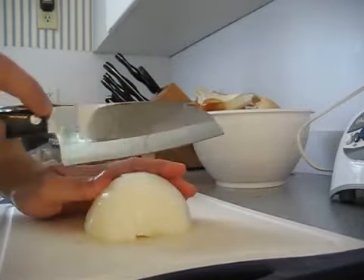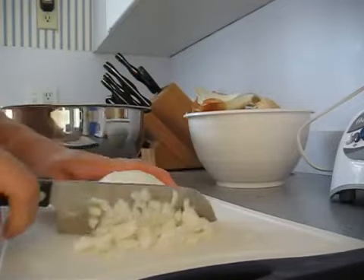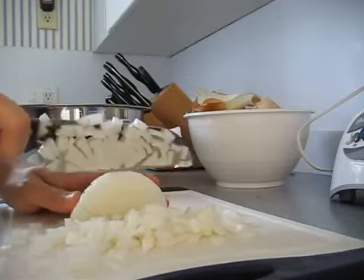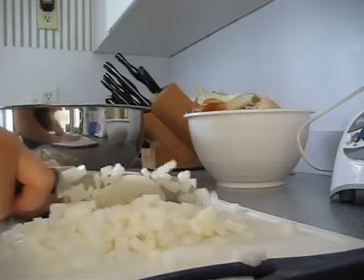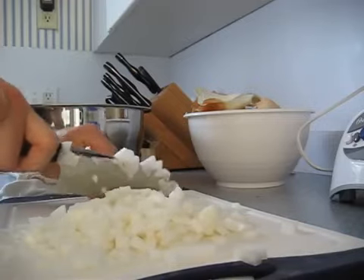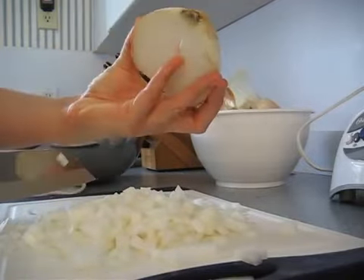Then you simply just take your knife and start dicing this way, and the root end will hold it all together for you. No more slips and sliding around chunks of onions. And everything comes off — as long as you've spaced your cuts evenly, you'll have nice, uniform pieces of diced onion. Then you just go and do the same exact thing with the other half.